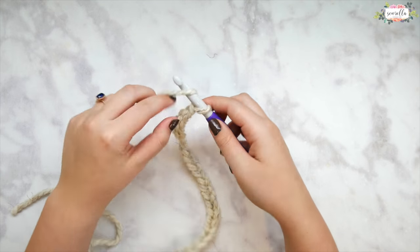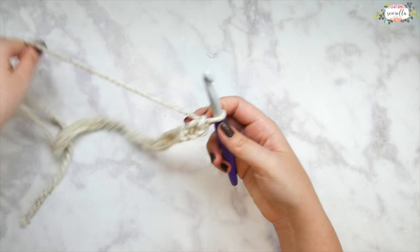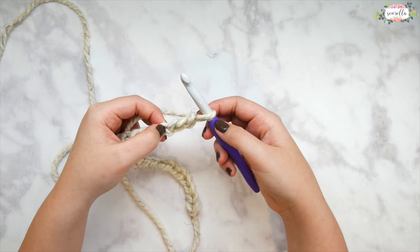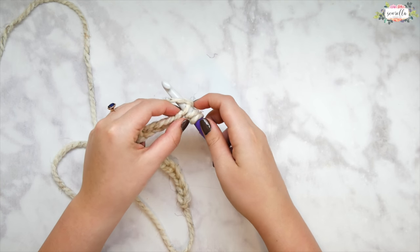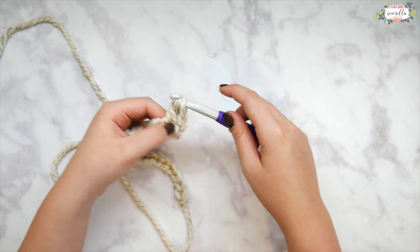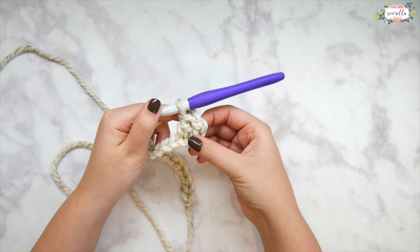Here we have our foundation chain. Alright, here is 28 and we're all ready to go. Row one is really easy — in the third stitch from our hook, so skip the first three chains and then in the fourth one work a double crochet. Yarn over, insert your hook, pull up a loop — we have three loops — yarn over pull through two and yarn over pull through two. That's our double crochet in the fourth chain from our hook.